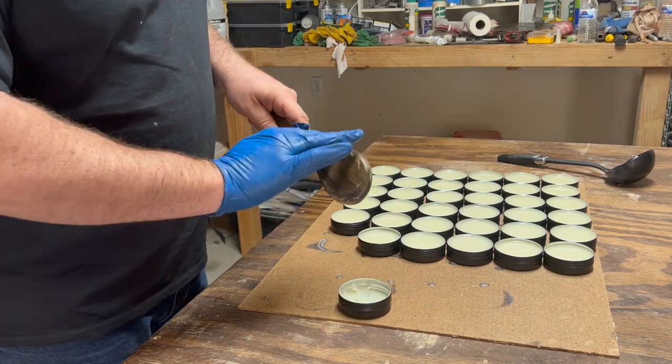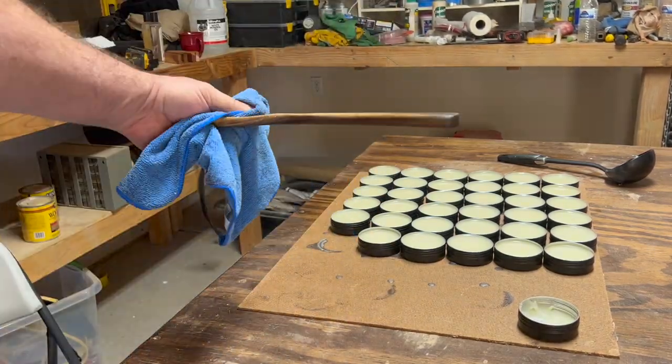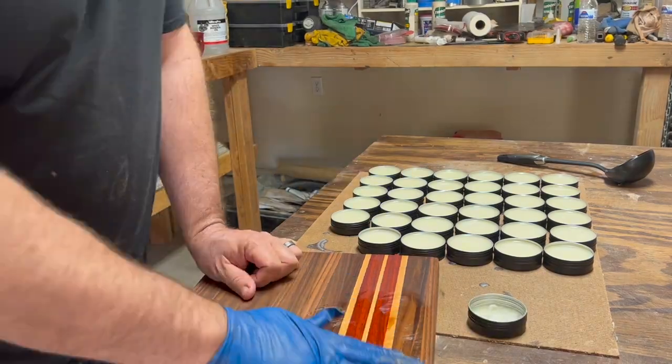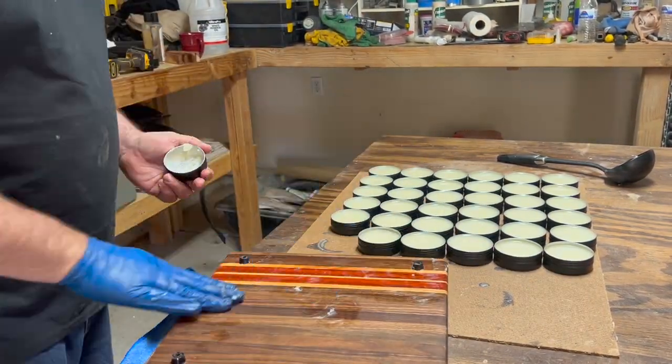Here you see me adding the board conditioner to some wooden utensils and a cutting board. You just basically wipe it in there, wait an hour or overnight, and then dry it off and buff it out with a dish towel.